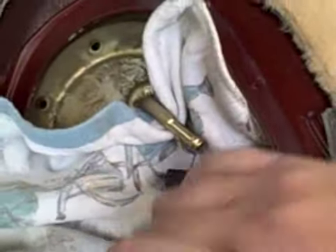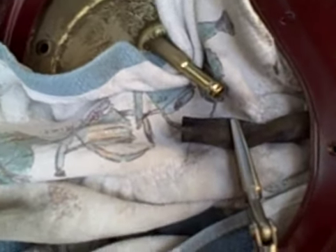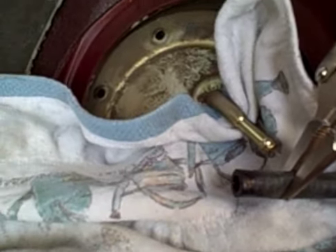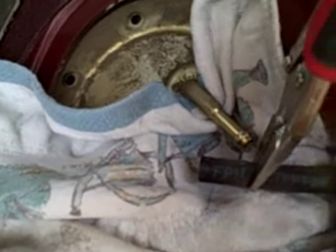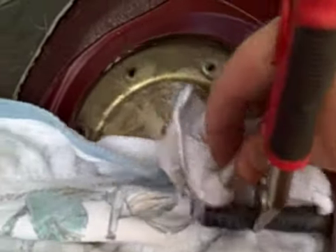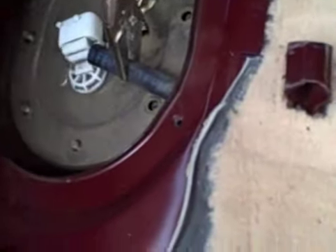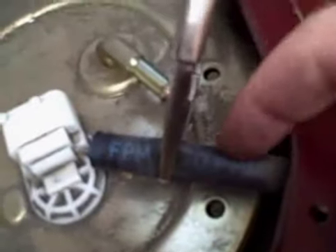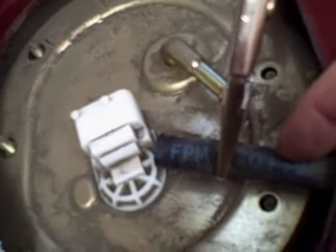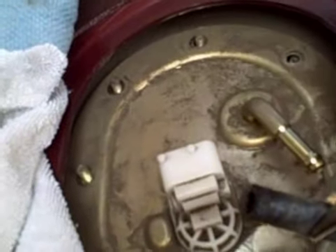All right, there we go. So now what we're looking at — there's the nipple for the fuel line. I've got my hose pinched off so it's not leaking. Now I'm going to make sure this is drained as best I can. I don't think I really have any leaks left, which tells me there was no fuel — I didn't leak a drop out of this hose, which tells me there was no pressure. That's another piece of evidence that it was probably my fuel pump.